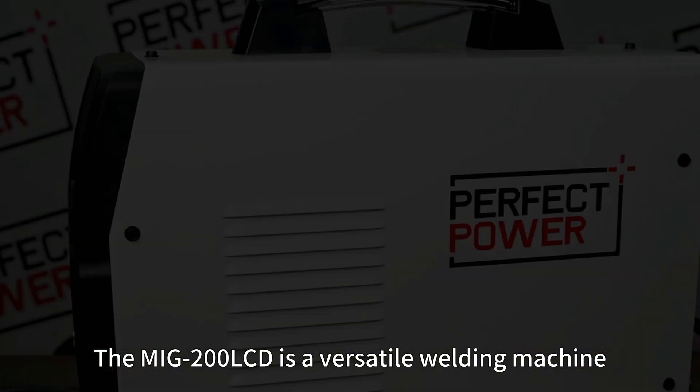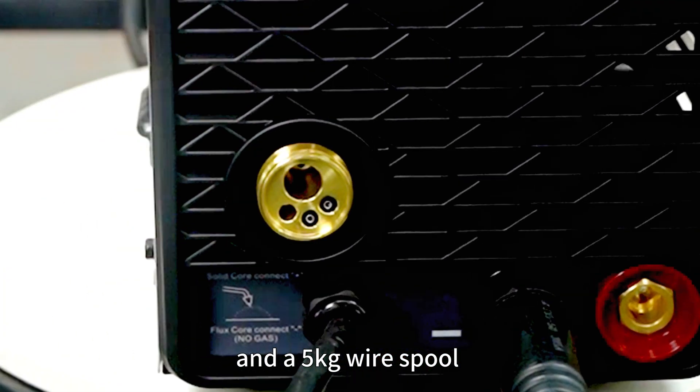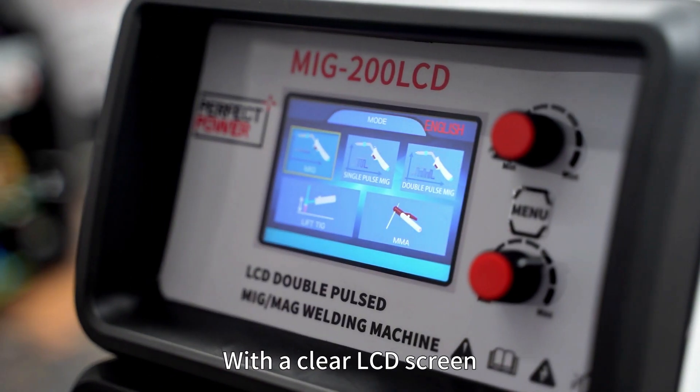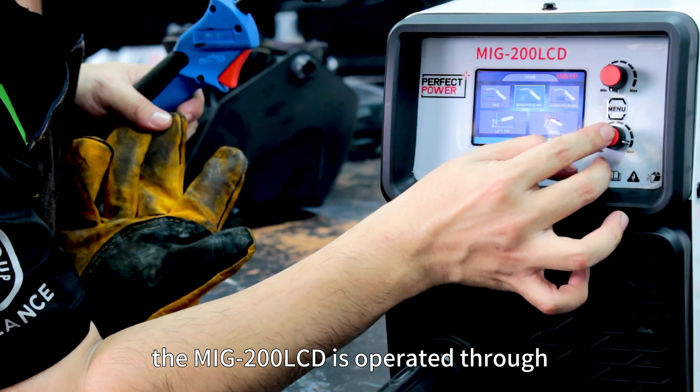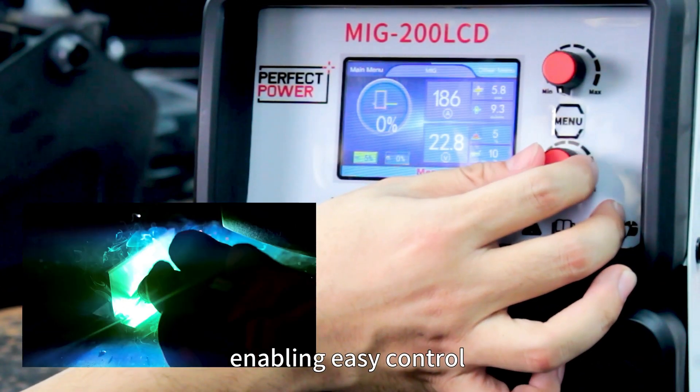The MIG 200 LCD is a versatile welding machine with synergic control and a five-kilogram wire spool for extended welding capability. With a clear LCD screen, the MIG 200 LCD is operated through user-friendly knobs and buttons, enabling easy control and convenient settings for various parameters.